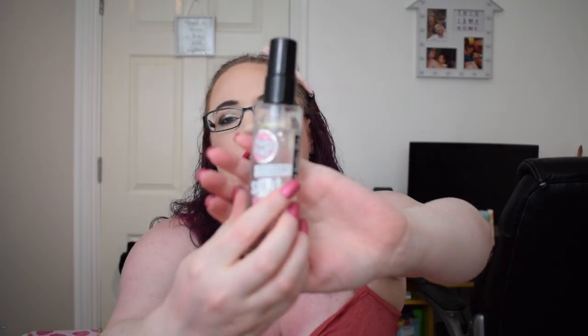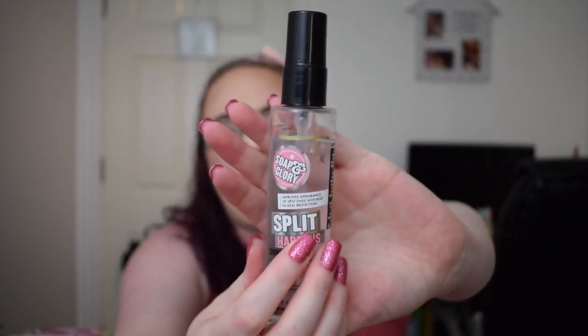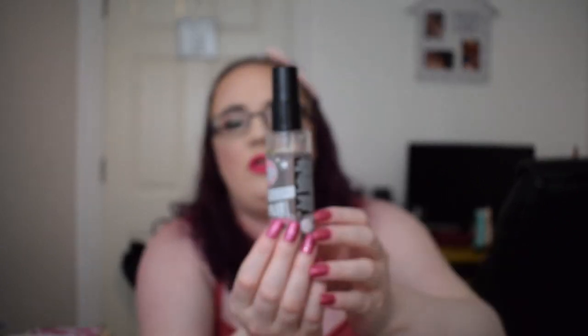The next item was the Lush Eggnog or Yognog Body Wash shower gel - I finished that up. There was also the Elf Lip Scrub, which I decluttered. The last black item is the Soap & Glory Split Happens Conditioning Styling Oil, and we are actually just below the line - not so much that I need to draw a new line, but we are below it.